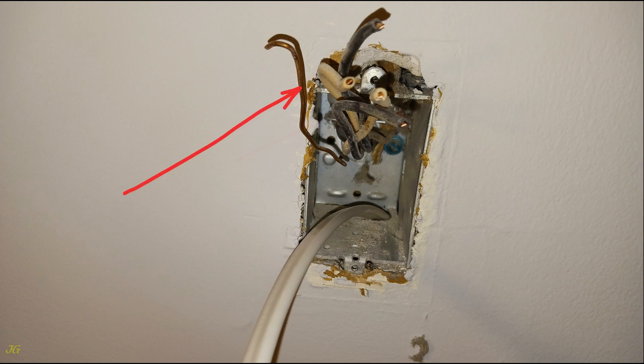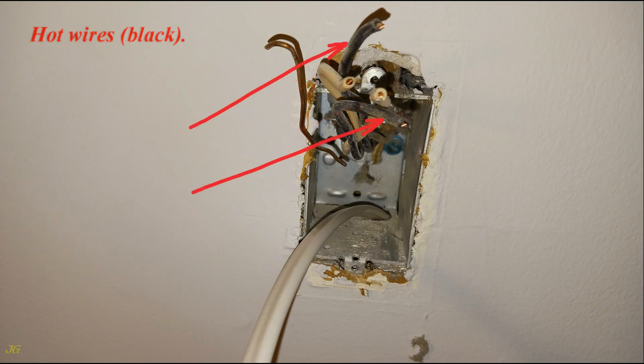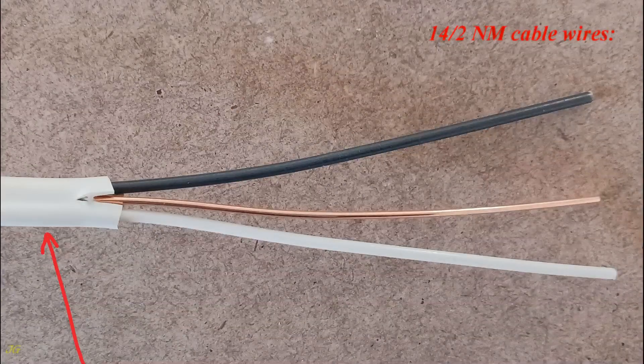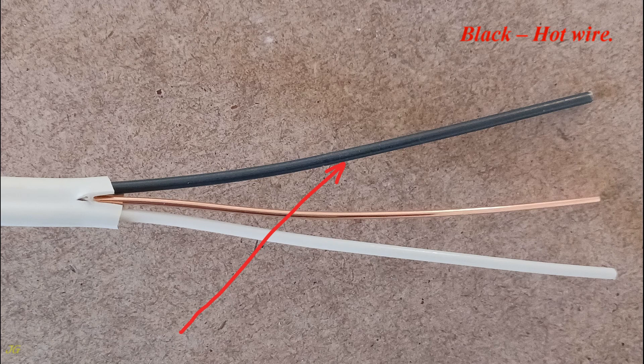The wires present are: ground pigtail wire, neutral wires (white), hot wires (black). The 14/2 NM cable wires are: white neutral wire, bare ground wire, and black hot wire.